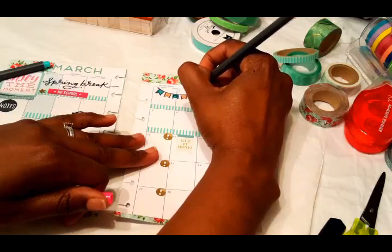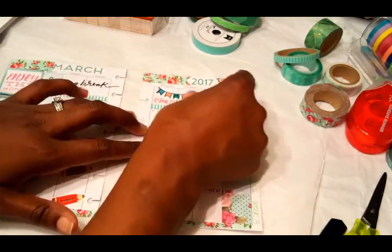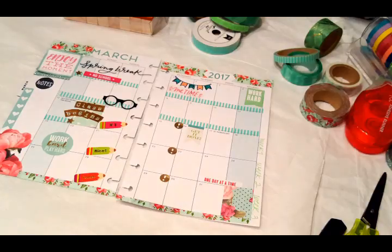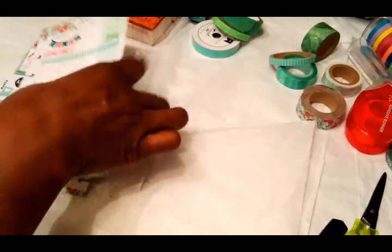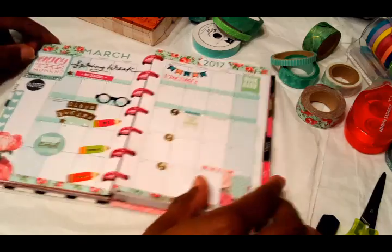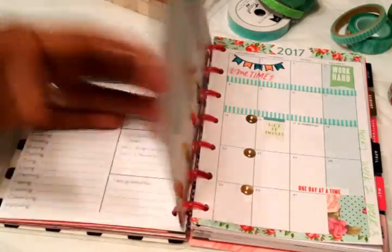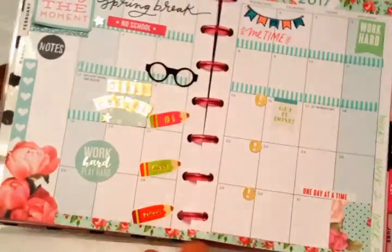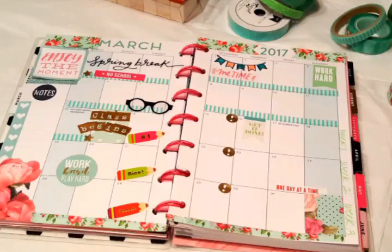I thought it was a little plain just sitting there, so I went into my sticker book and found this 'Me Time' sticker — because these two weeks in March I'm not doing anything. I'm just going to work, not have to study or learn anything, just relaxing. I'm all done — popping these pages back in and this is my finished product. I hope you guys like this spread. If you want to see more, subscribe, give me a thumbs up, and leave any questions or comments down below. Thank you for watching, bye!